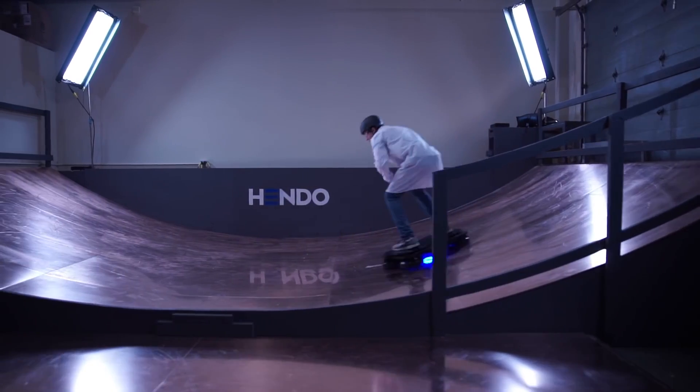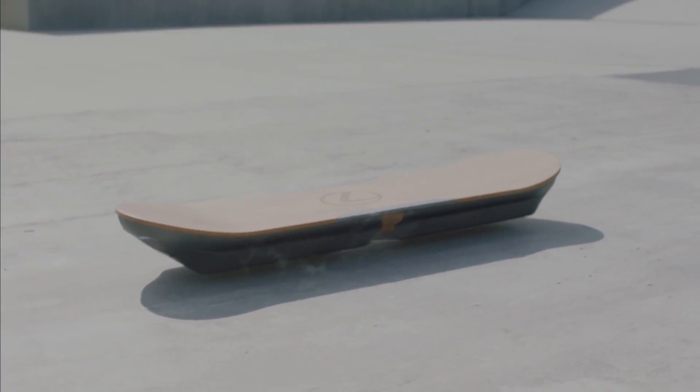Hoverboards. We went from having none last year to now there's the Hendo hoverboard, and today Lexus announced one. We're going to look at how they work. I'm going to make something levitate using electromagnetic stabilization. Why? Because science.